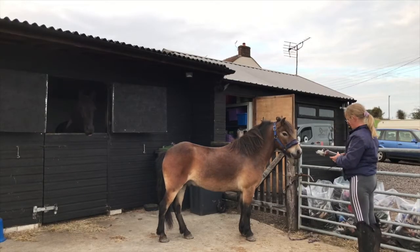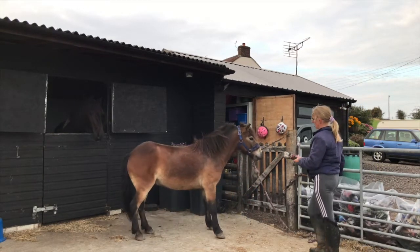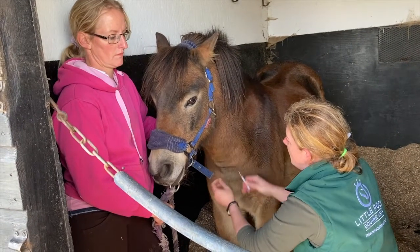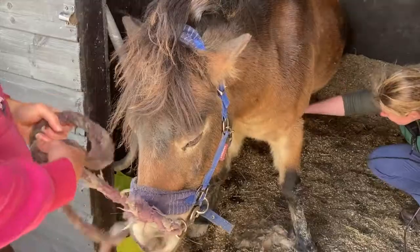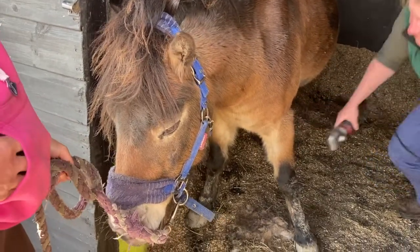His owner likes him to be clipped out to help him do this, and she cannot do that without sedating him. As you can see, we just give a little bit of sedatory drugs in the jugular vein and then Edward no longer cares about the fact he's got the clippers near him. If you have a pony or horse like Edward and could do with a bit of medical assistance, please feel free to give us a shout.